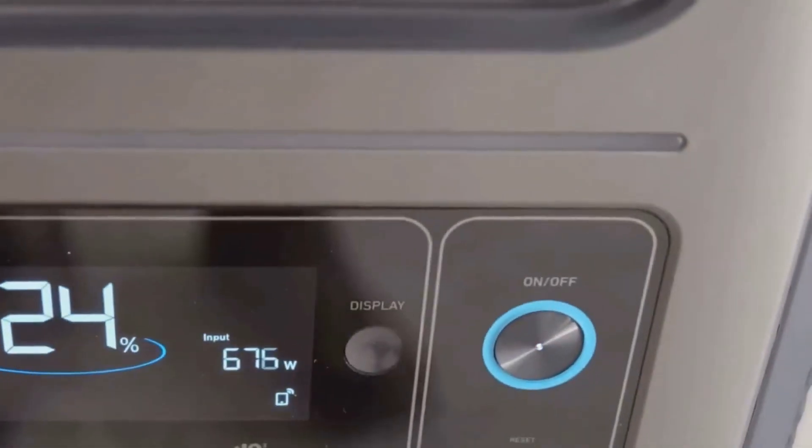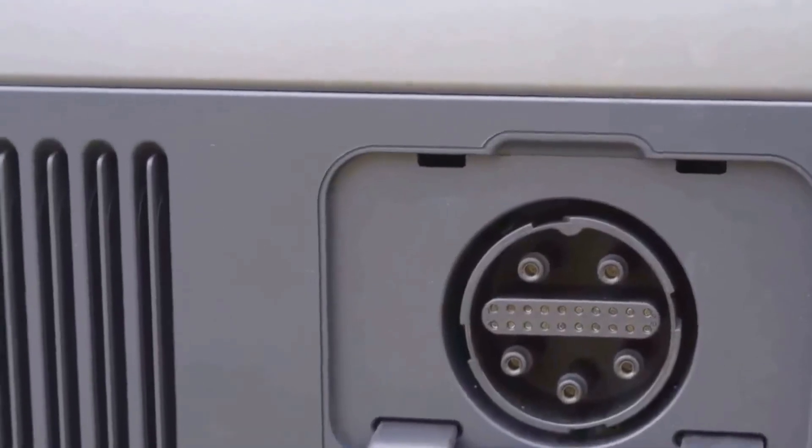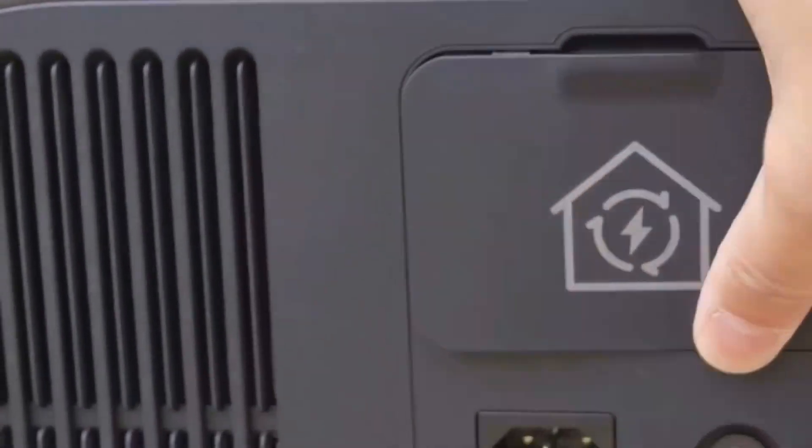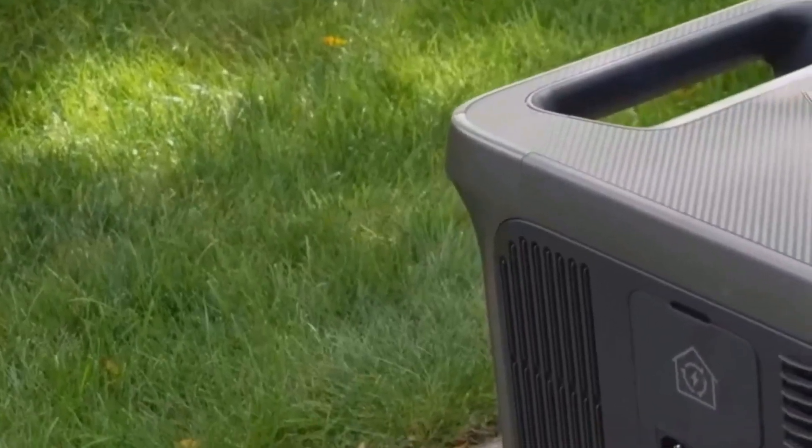A few little details stood out for daily use. The screen visibility is excellent, even in sunlight, so you don't have to squint. The fans run quietly and you won't hear them unless the load is heavy. Everything feels sturdy — the plugs click in tightly, and the app connection never gave me trouble. The expansion ports are covered but accessible, and there's clear labeling everywhere.